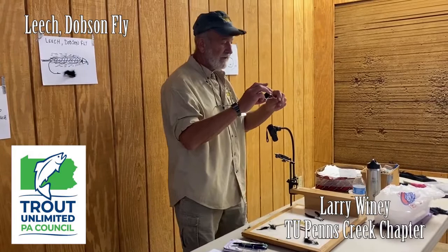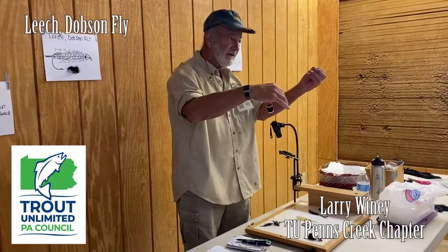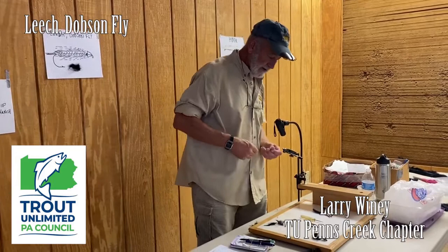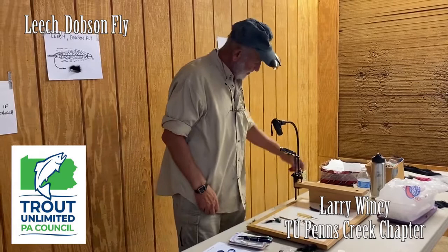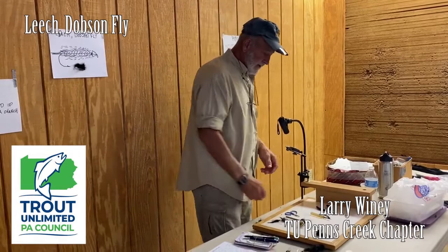The tools we're going to use is a vise, thread with a bobbin. When you hold the bobbin, hold it between your thumb and forefinger. With the spool, put your palm to your hand, but don't do this or you'll break your thread. Let the bobbin turn as you pull off thread — you can always wind it back if you get too much, but don't wind it back so far that you have to re-thread your bobbin. Other tools we'll use today is a half-hitch tool — it has holes in the end, and that's to tie your finishing knots. You're also going to use a pair of scissors. Other flies, you may use hackle pliers or a bodkin.